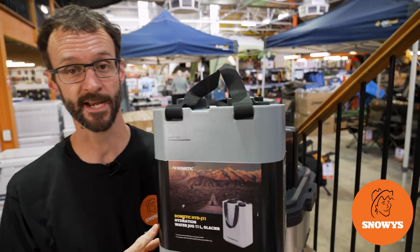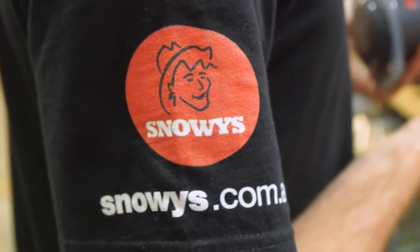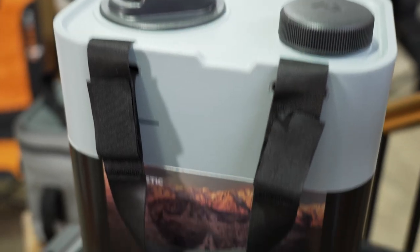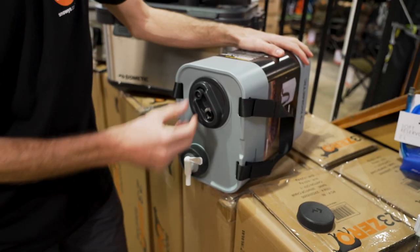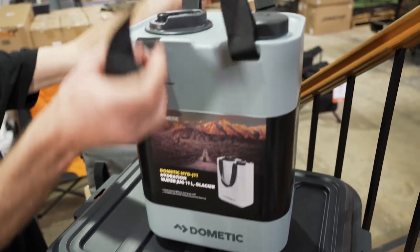G'day folks, Ben from Snowys here today with the Dometic Go 11 litre hydration water jug. This is a durable water jug with a space saving design that has multiple ports in the top, allowing connection for an optional tap as well as use as just a water dispenser.